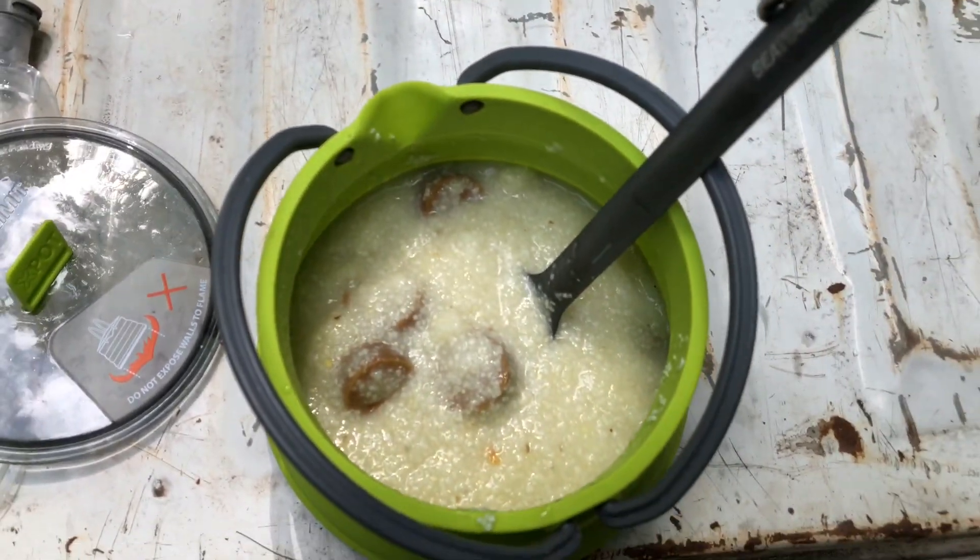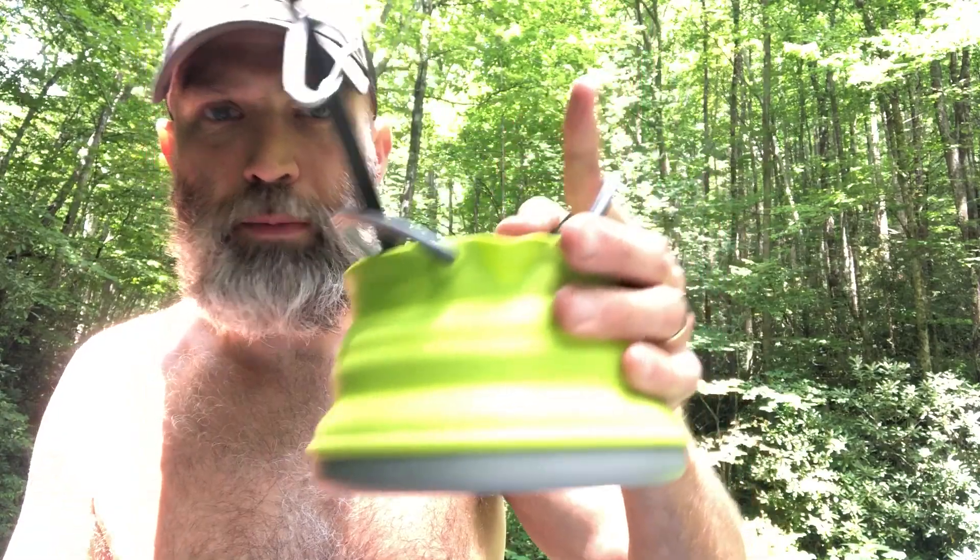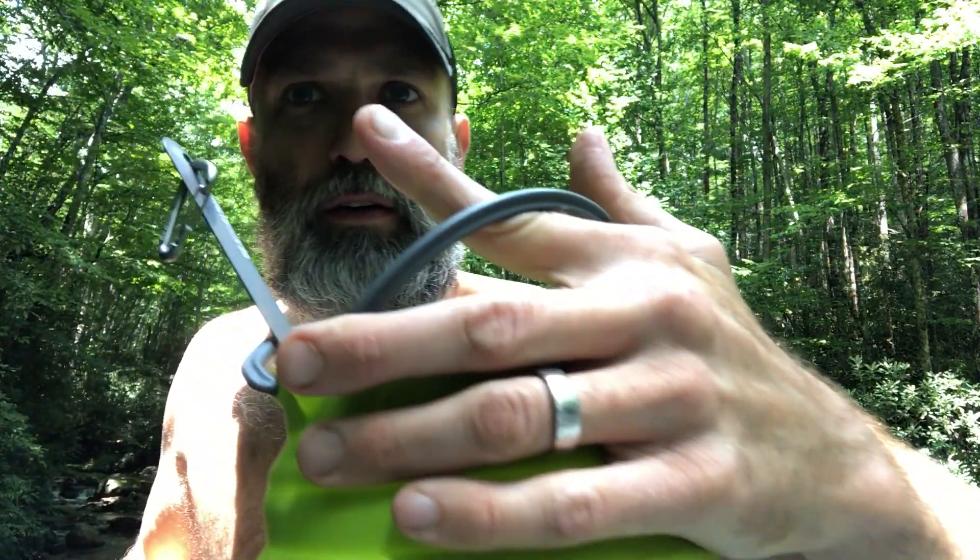Bon appétit. I can easily hold it about like that — it heats up down on the bottom so I don't want to touch that, but I'll put my finger through it right there and kind of grab a hold. Woo, it's hot. It's good — I was hungry.